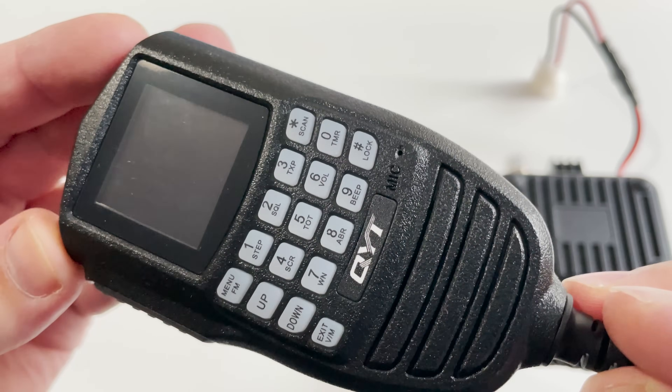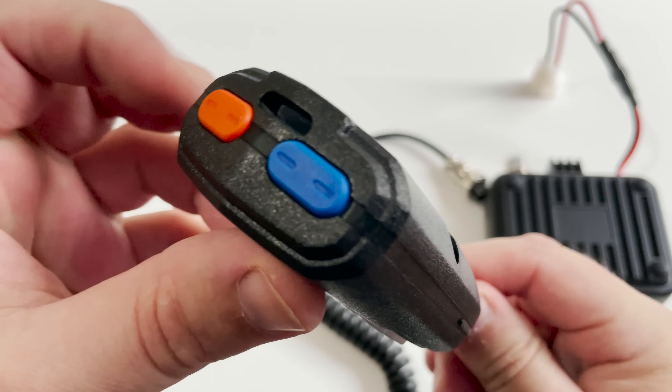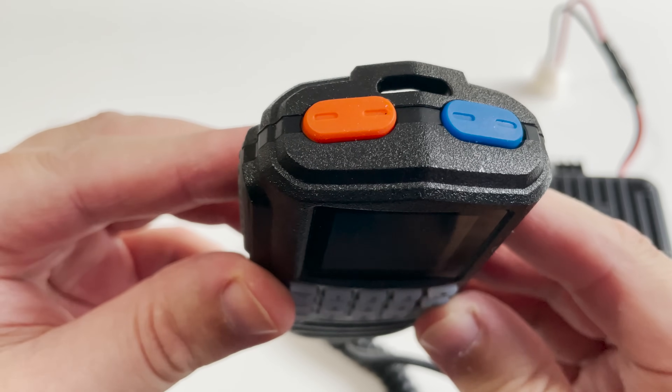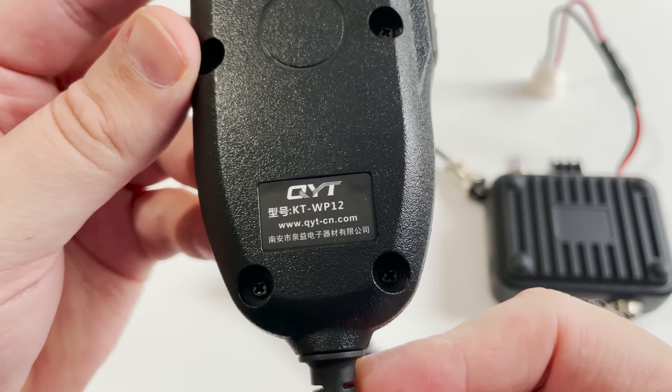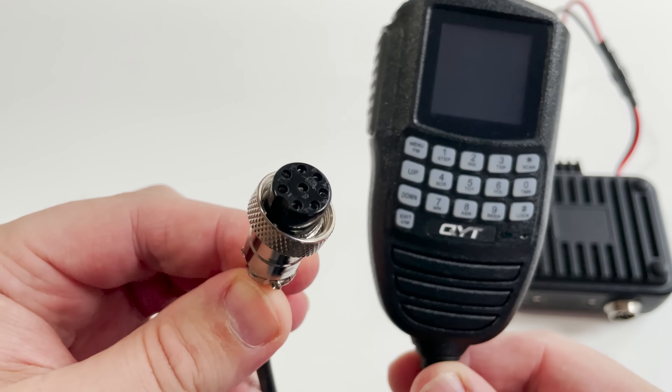In the box we get the usual and expected accessories such as the mobile mounting kit with bracket, a manual, and of course the power cable. Neatly though, the power cable comes terminated with a car cigarette lighter plug making it nice and easy to install into a vehicle either permanently or temporarily.